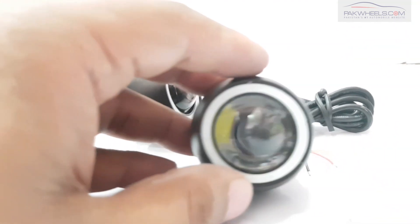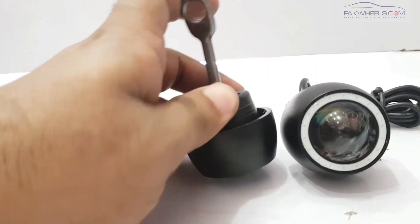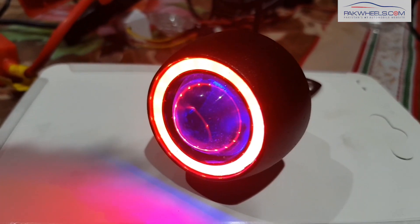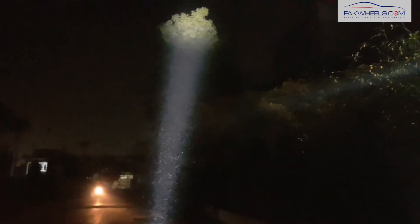This is a universal item and it supports a Cree chip. It can be installed anywhere on the bike using its universal shape bracket. On the outside there is a red clear ring which is a DRL. When you turn it on at night, it provides a focused light, which is very helpful during travel.